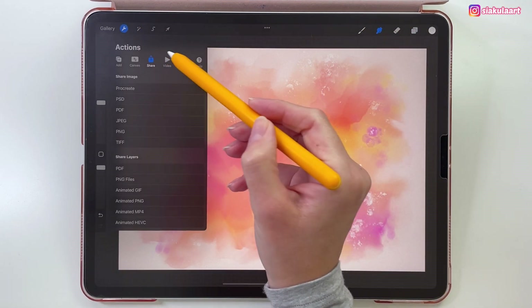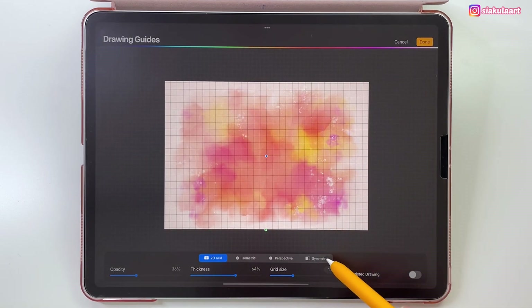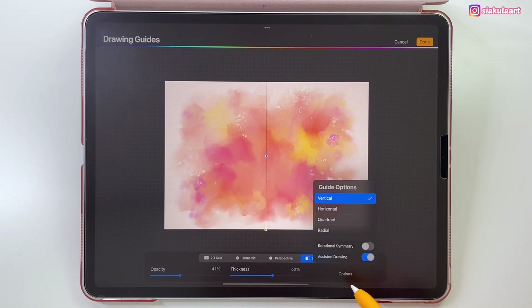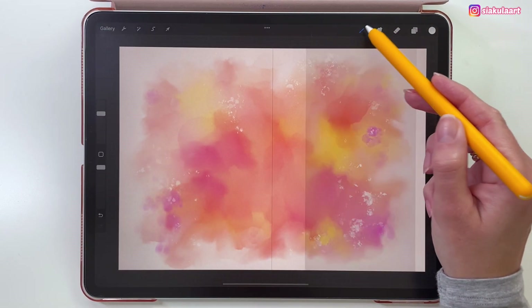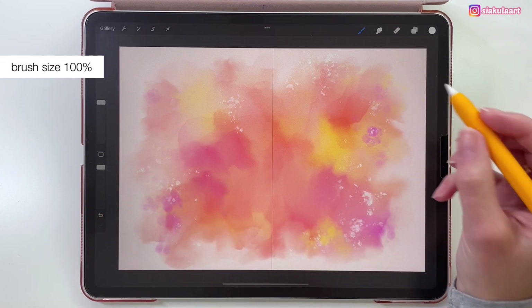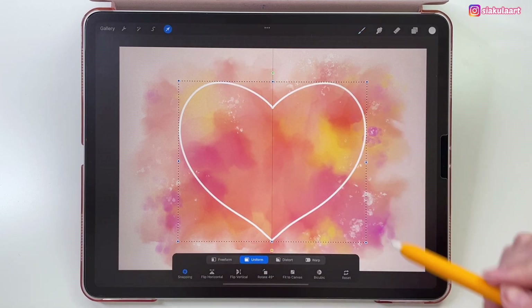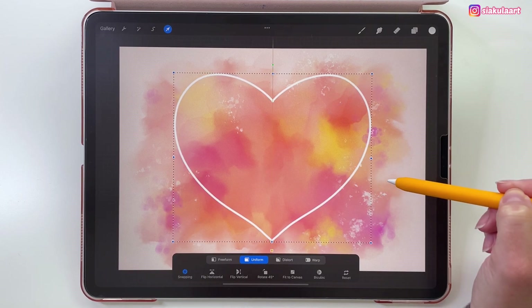Let's go to the Actions menu, pick Canvas, then Drawing Guide, Edit Drawing Guide, and turn on Symmetry. In the options, make sure you have the Vertical option selected, then tap Done. Now let's change the brush — go to Inking and pick Technical Pen. Brush size will be 100% and I'm just drawing a heart shape. You can use the arrow tool to move it and make it bigger, just make sure to put it back to the middle of the canvas, with snapping turned on.